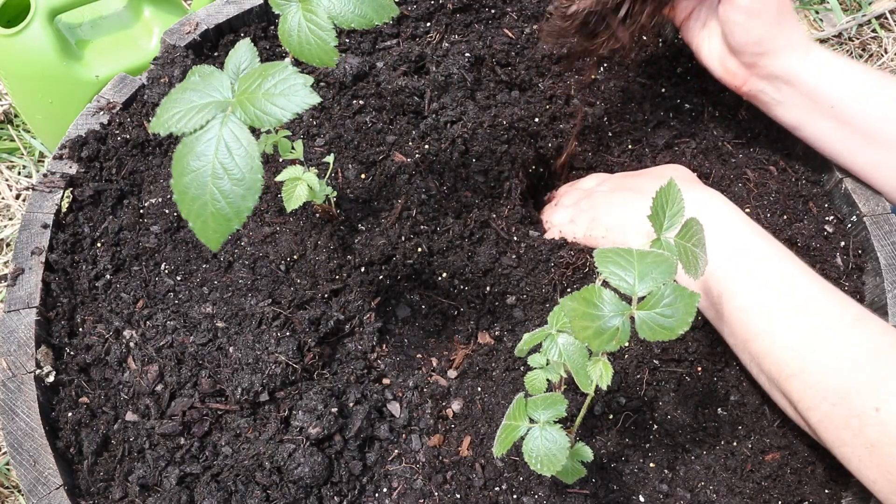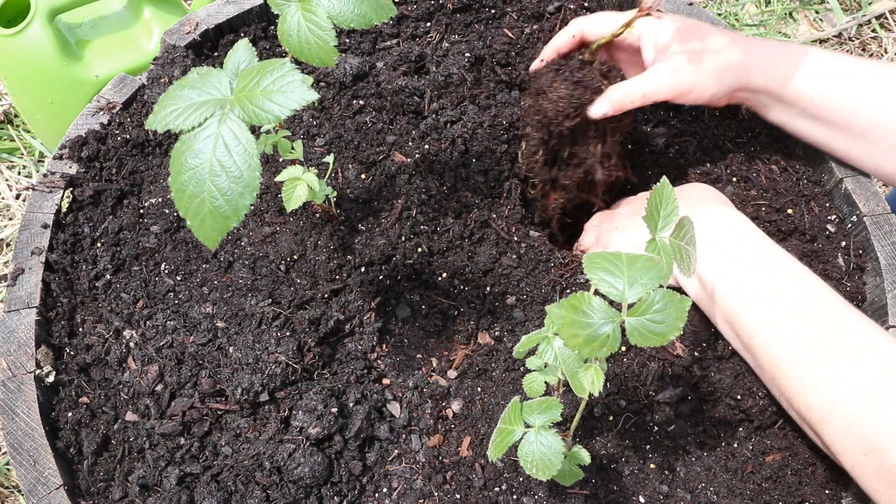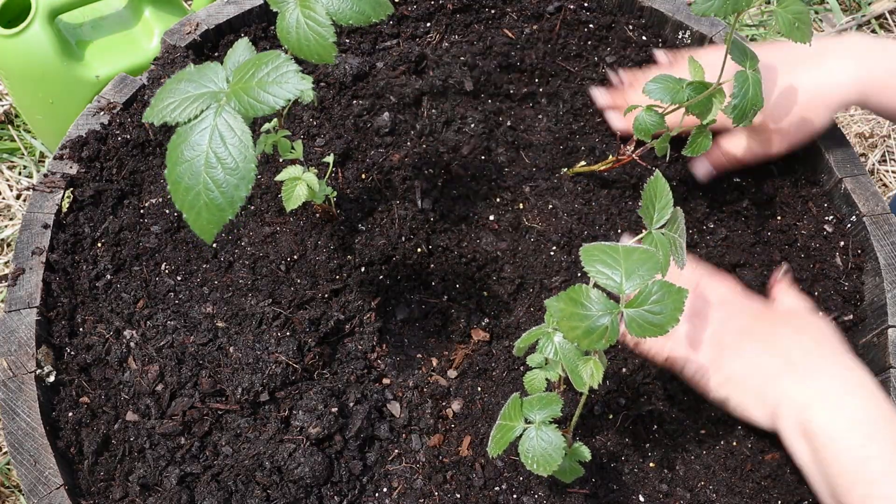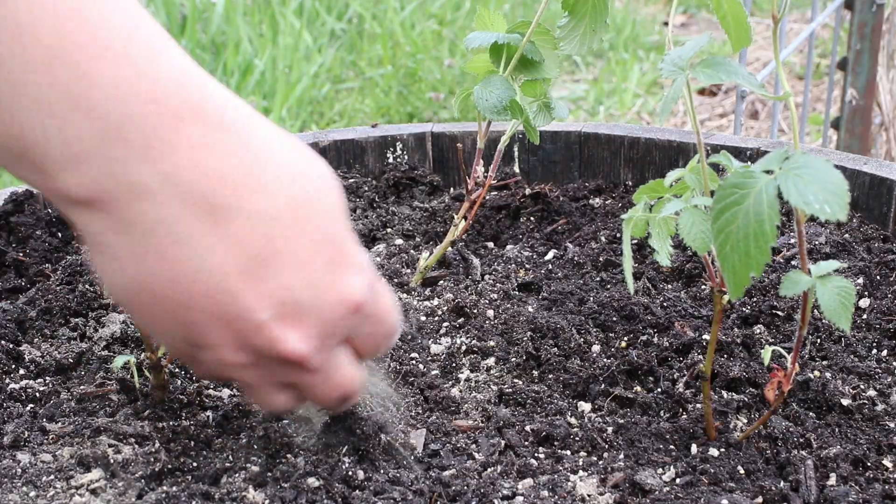On bushelandberry.com it says that this variety grows best in a neutral soil pH, so I'm just using a regular old potting soil, which should be fine.